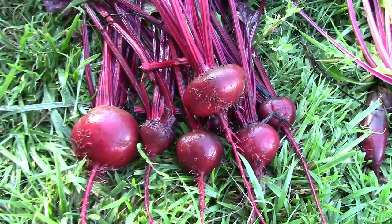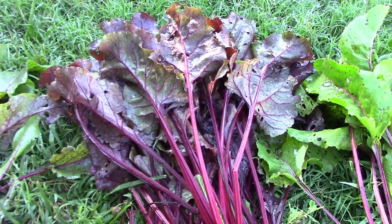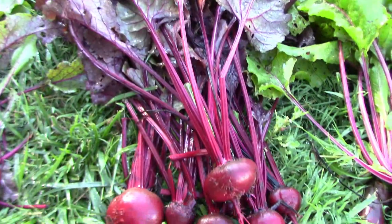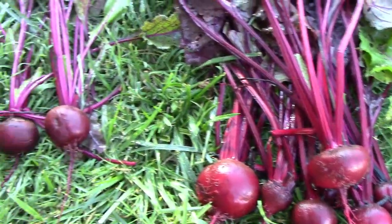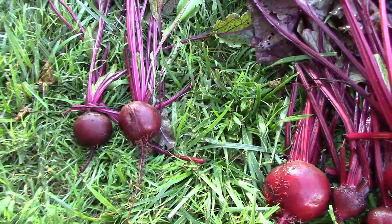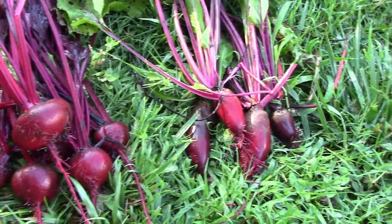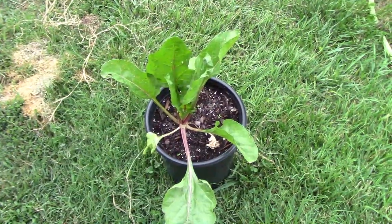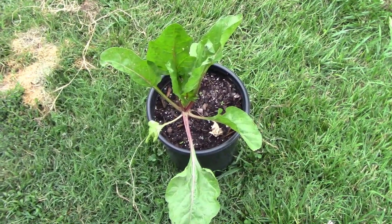I harvested some of our beets so we could make some homemade pickled beets — we both really like those a lot. This is the Bull's Blood, and the red foliage on it is really cool looking out in the garden. Then we have the Detroit Dark Red — I got a couple of those — and then we have a few of the Solyndra. And just for the fun of it, I'm growing one Mammoth Red Mango in a container.